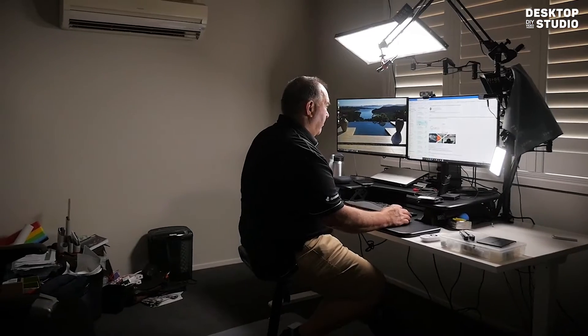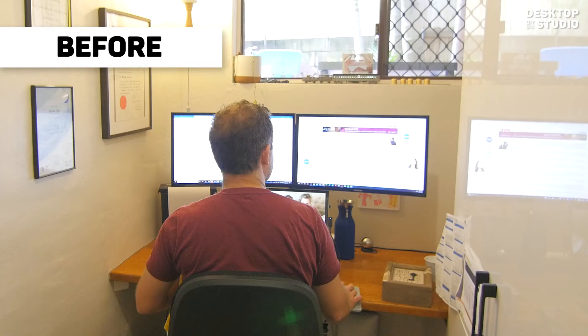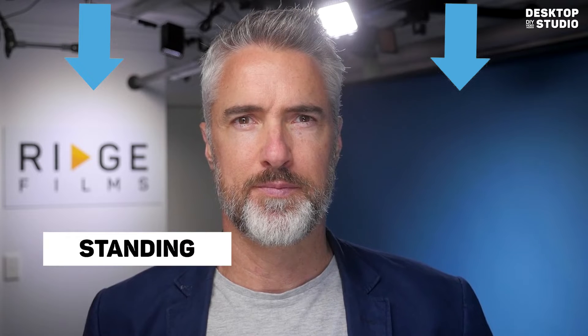Installation of your desktop studio only takes a couple of hours and attaches to any sit or stand desk by clamping or drilling. It fits neatly around your existing computer equipment, and it's recommended to choose a preferred sitting or standing position because the background will differ if you alternate between both setups.